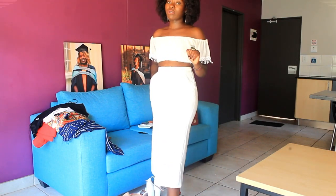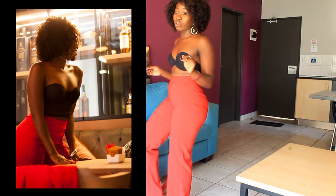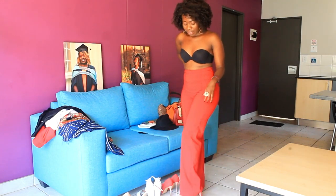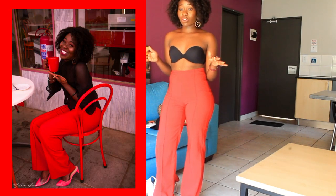Now we're going to talk about this very stunning high-waisted red pair of pants — make sure you have a red piece in your closet! I got this in Canada for 10 Canadian dollars, and I decided to match it with this pink pair of shoes that I got for 150 rands. There's just a certain look to red and pink. Now, enough of seeing me without a top — time to put on different tops and show you how I styled it. The jacket was bought in Kenya at Ngara for around 300 shillings.